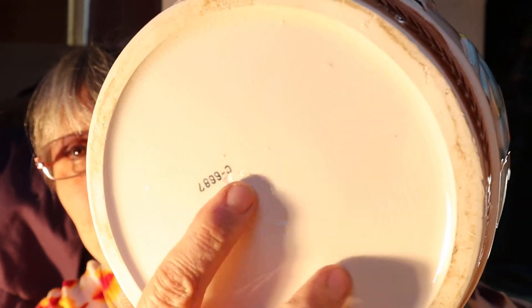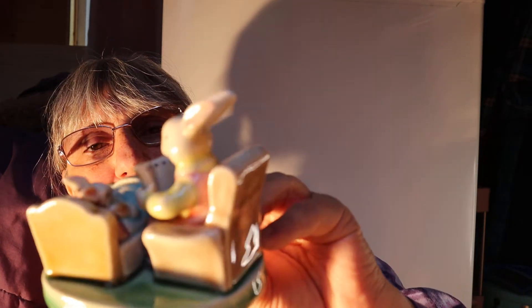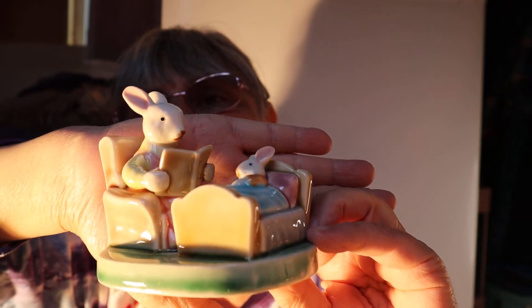On the bottom it says C6687. I'll find the lid as I carry on unboxing. If I'm wrong on who I bought it from, shame on me. This is a Bunnykins kind of piece — the name isn't on there — but it's the rabbit reading a story to the little one in bed. No marking on the bottom, just a 9-5 etched in the clay.